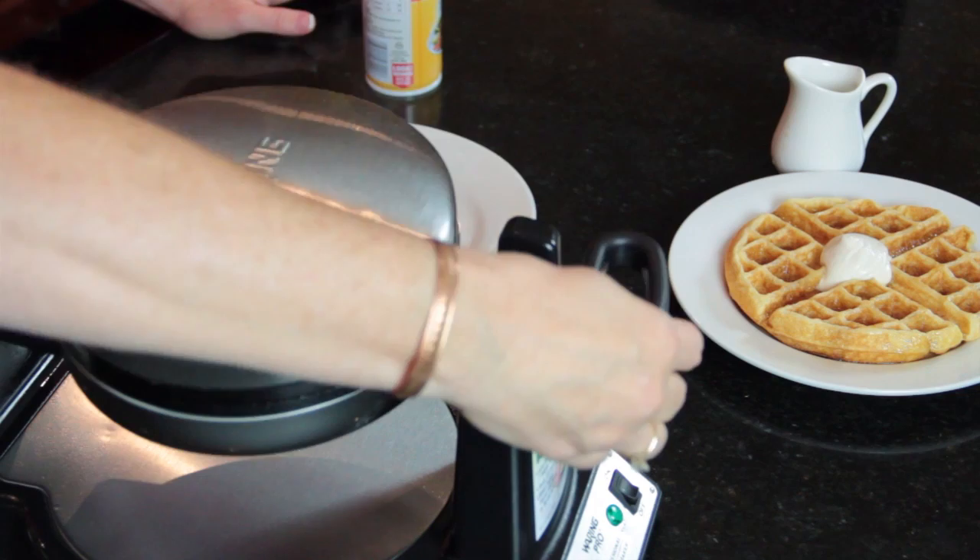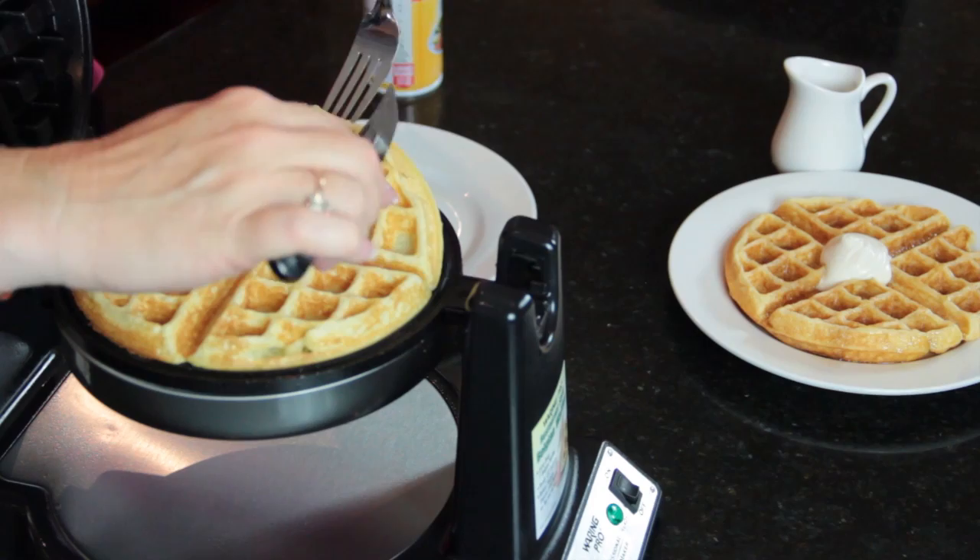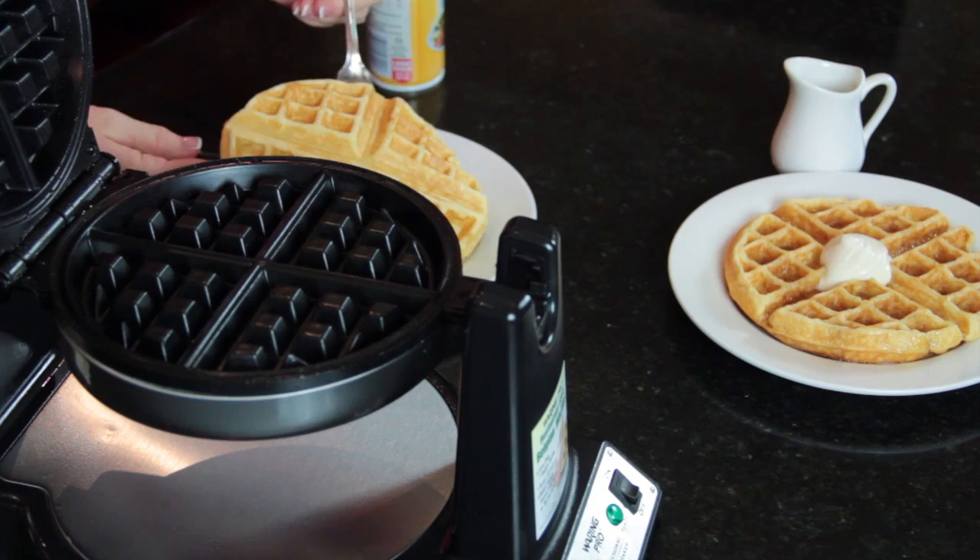Now that it's beeped, it's time to take our waffle out. You just turn it over, and then you lift the lid, and you've got a beautiful waffle. You've got to be careful, too, when removing it. I like to remove it with just a fork so that you don't scratch your Teflon coating. But see, it just comes out real easy, and it's still nice and clean.